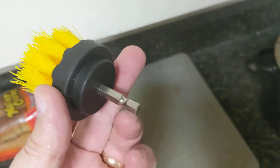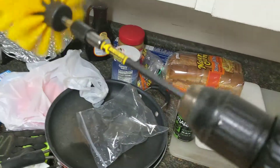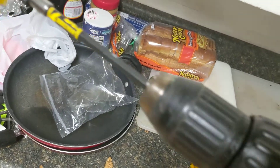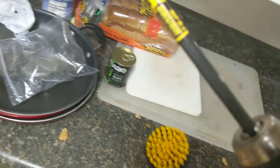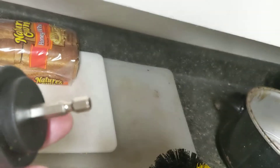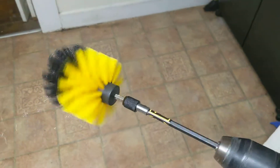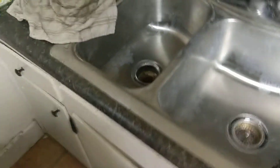It fits onto your electric drill — whatever kind you got. It'll fit the regular one with the regular drill bit chuck, or the other one that just slips in, as you can see there. Anyway, it is a brush on your drill, and let me tell you — just got finished with this sink.